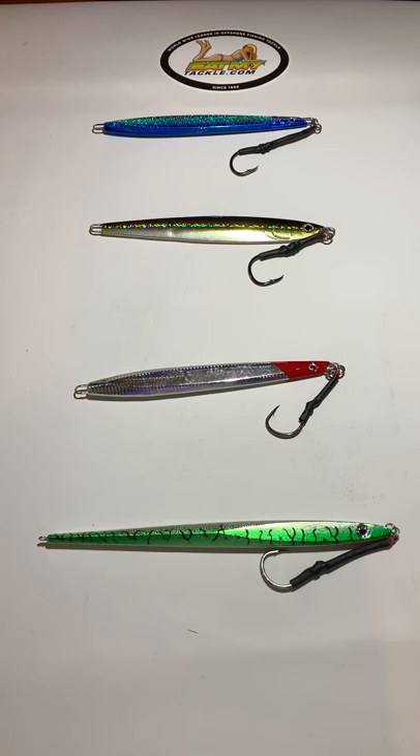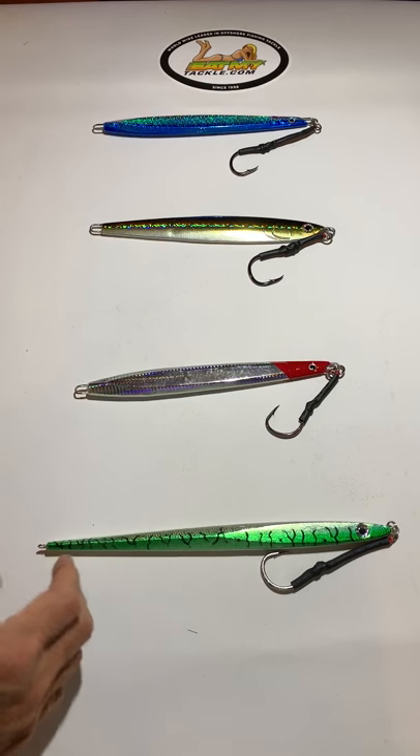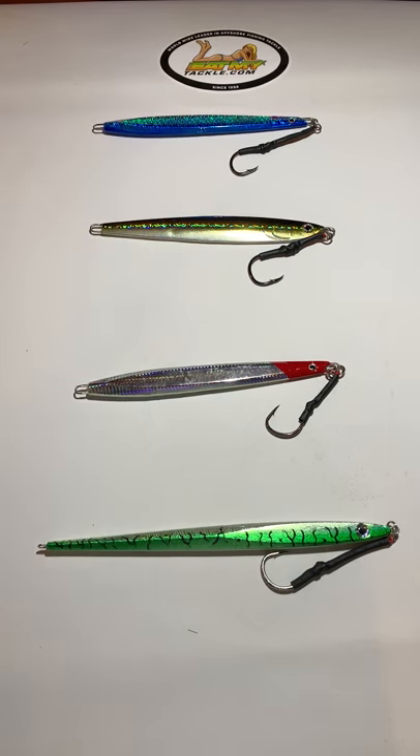Hi, Jerry with Eat My Tackle, and this is our four pack of lead jigs. These weigh 14 ounces. This one in blue weighs 11 ounces.